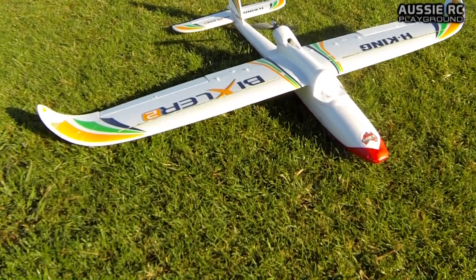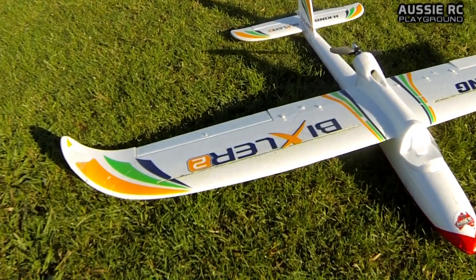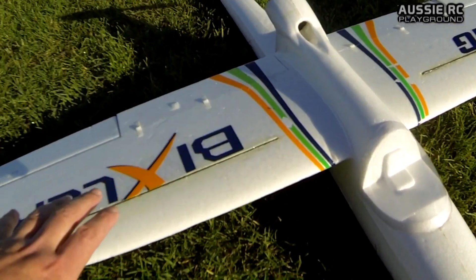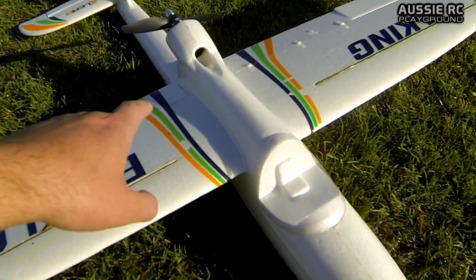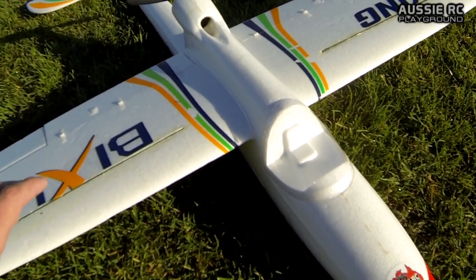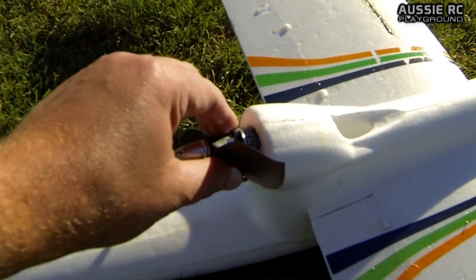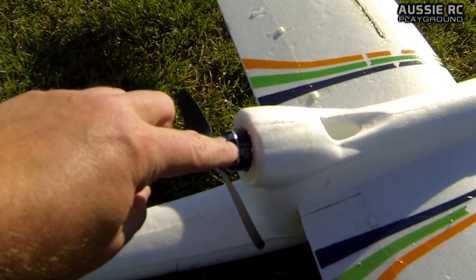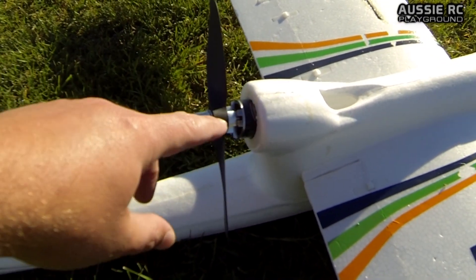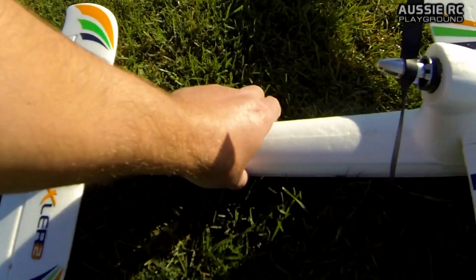Hey guys, it's Vas here from Aussie RC Playground, and today we're going to be taking up my Bixler with a few modifications. First of all, we've got some extra carbon rods on both wings to stiffen them up. We also have an extra 4mm solid rod going through the center spar — the original one is actually hollow. I'm running an NTM motor; from memory I think it's a 2836. I'll put a link in the description. Got it from Hobby King, running a 7x4 prop.